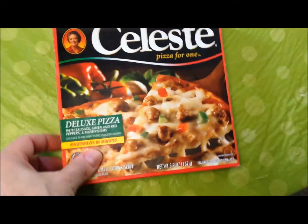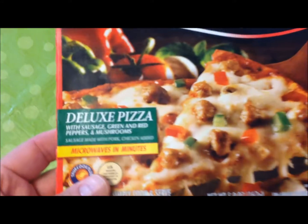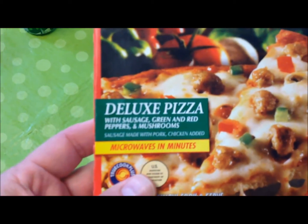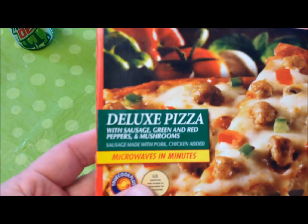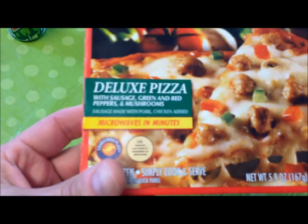Hey guys, welcome to another lunchtime review. Today I'm going to try this Selects pizza for one — the deluxe pizza with sausage, green and red peppers, and mushrooms. The sausage is made with pork and chicken. It's microwavable, let's see what we've got.